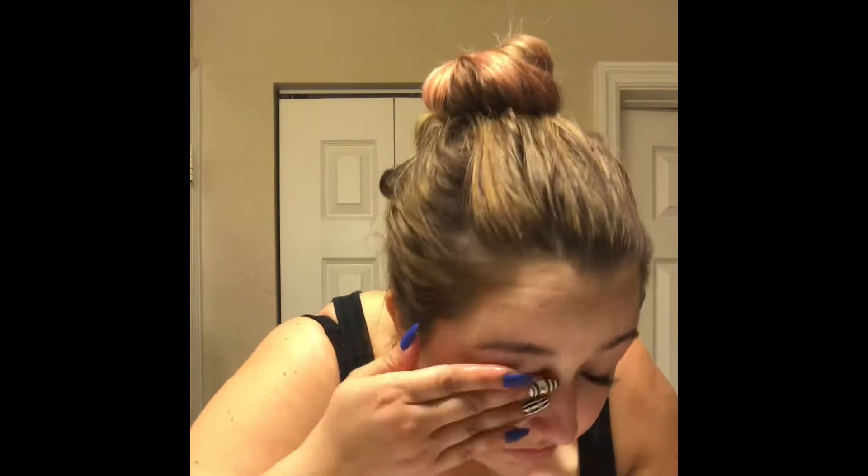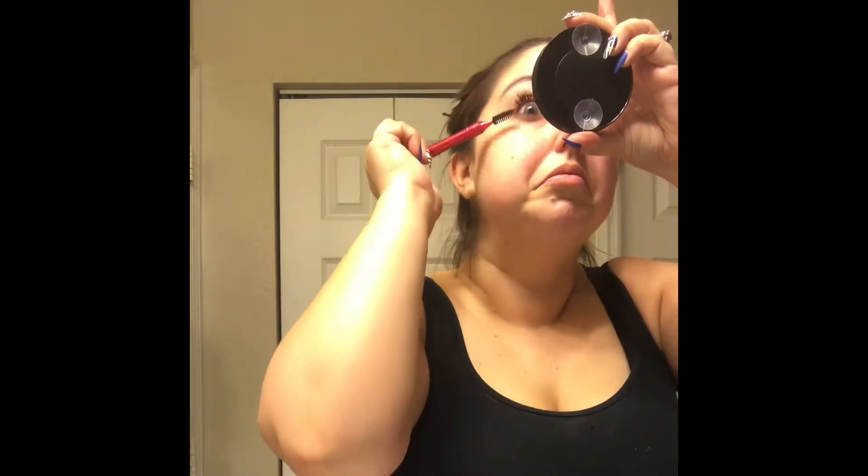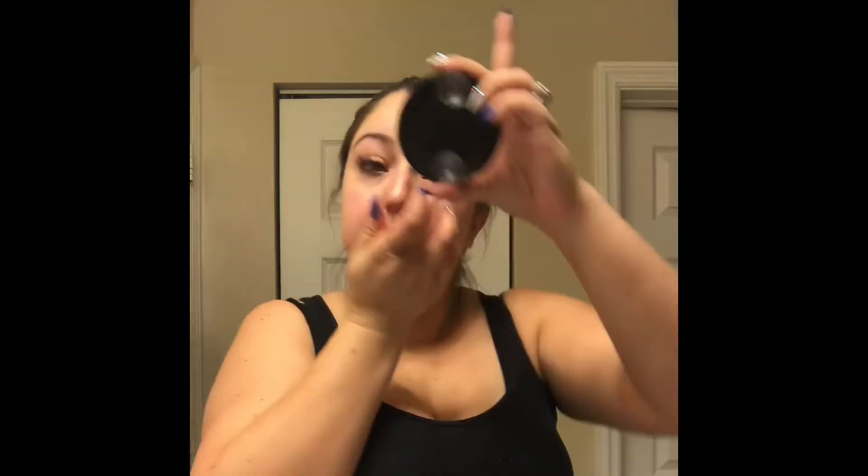I go ahead and wash that off with some water because I'm kind of blind right now. I just have to pat it — you cannot wipe, you have to pat it dry. Then I go ahead and brush the lashes one more time and then move on to the other side.